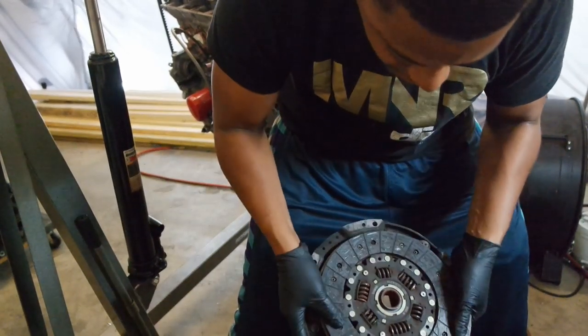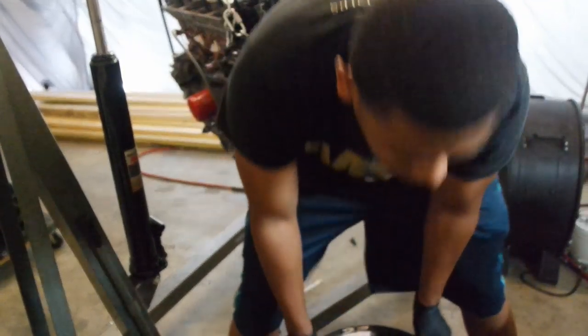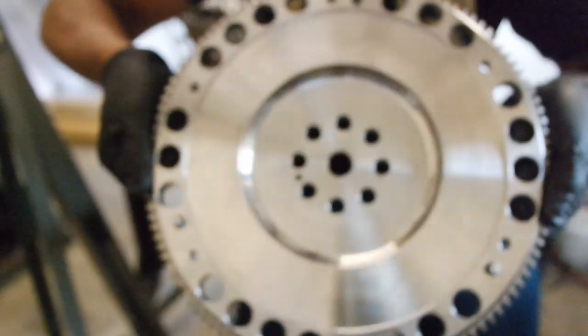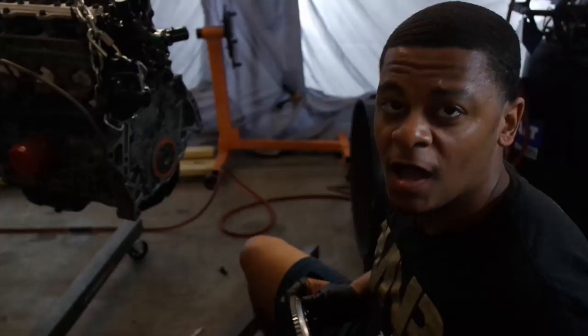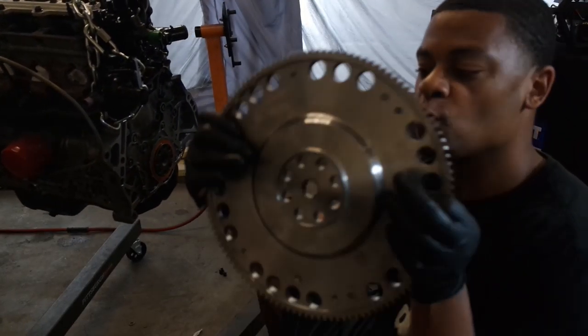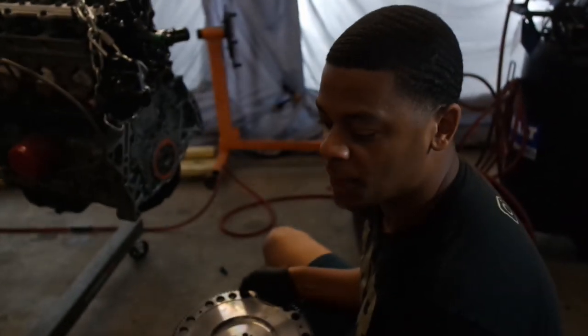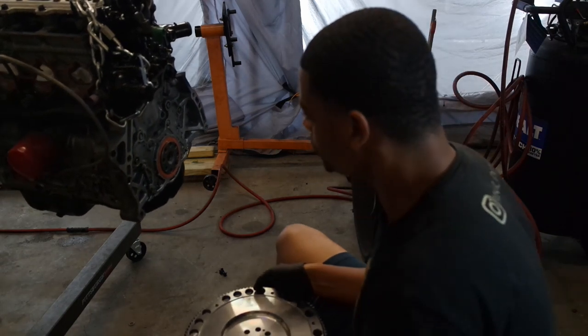It's in perfect working condition. But back to the point — this OEM flywheel is pretty heavy in comparison to the new flywheel. This here is the new flywheel — lightweight. For whatever reason, the hole on this that fits the nub on the crank was just slightly smaller. I just drilled it out ever so slightly and now it goes on just fine.